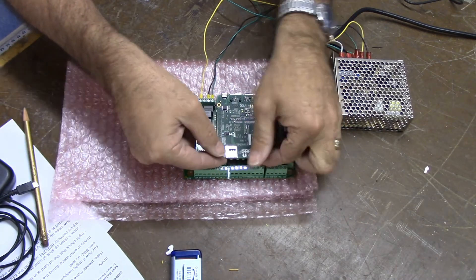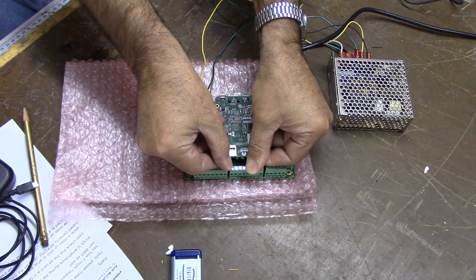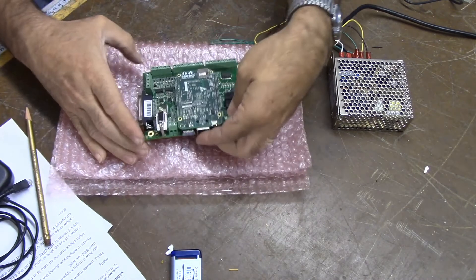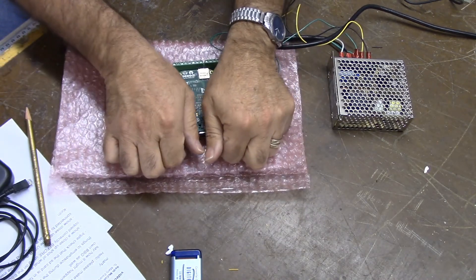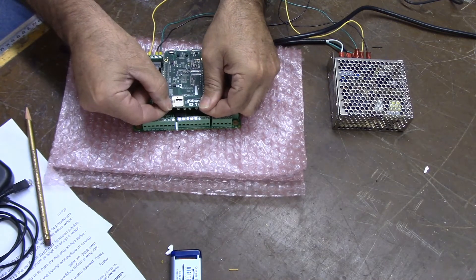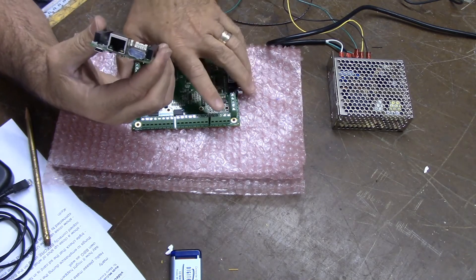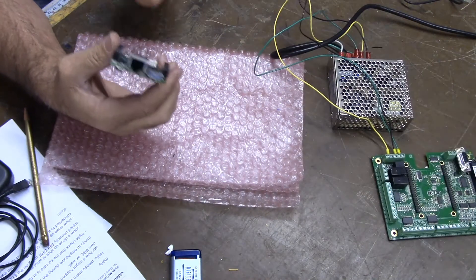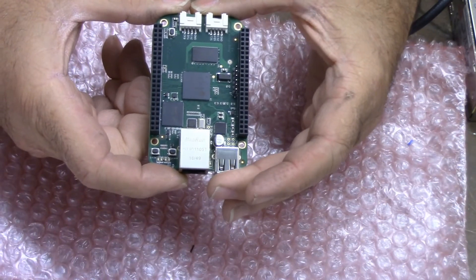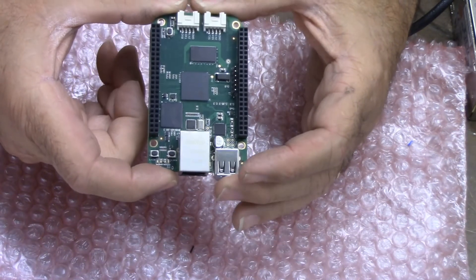I'm going to get under the backside with two fingers and create a lever action to pry up slightly, then turn it, get to the ethernet socket side, get under it, and gently pull it up. Then I'll turn it again, pull on the other side — it's about to pop off — so I'll grab it from the back and front and wiggle it off. There it is. I'll move the motherboard off to the side — here is the BeagleBone Green.